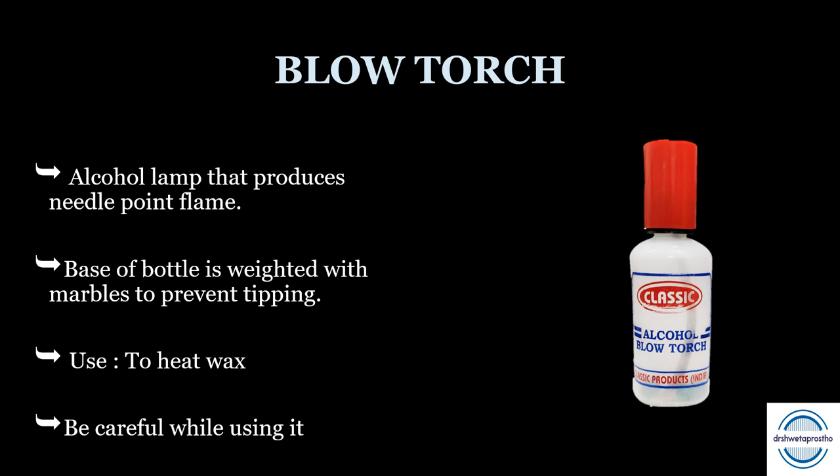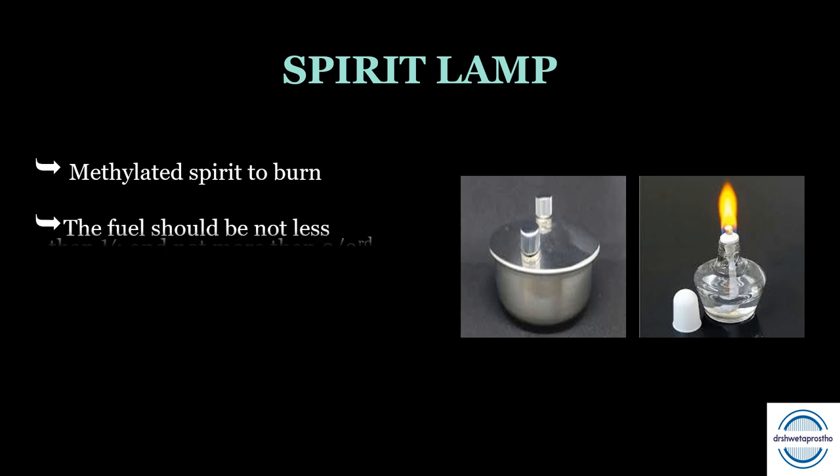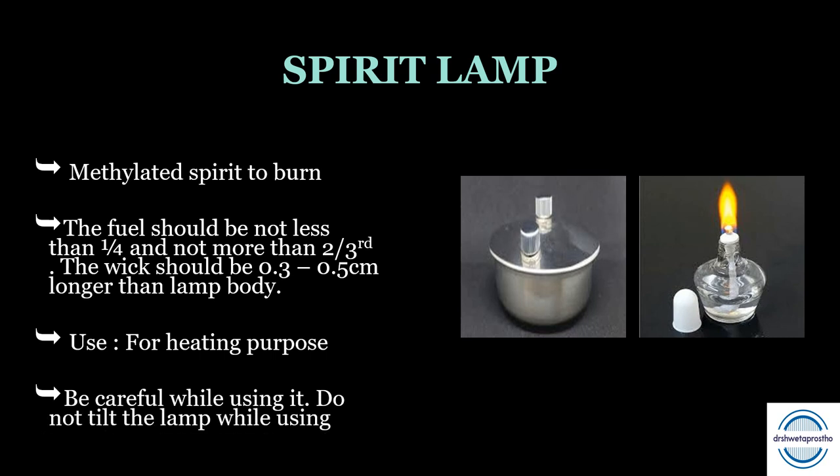The spirit lamp is also used for heating. It needs methylated spirit to burn and is available in metal as well as glass. I personally prefer the glass spirit lamp because you can see the amount of fuel and the length of the wick. The fuel should not be less than one-fourth and not more than two-thirds of the lamp. The wick should be 0.3 to 0.5 centimeters longer than the lamp body so it is completely soaked. Do not tilt the lamp while using it and ensure the vent is not clogged.